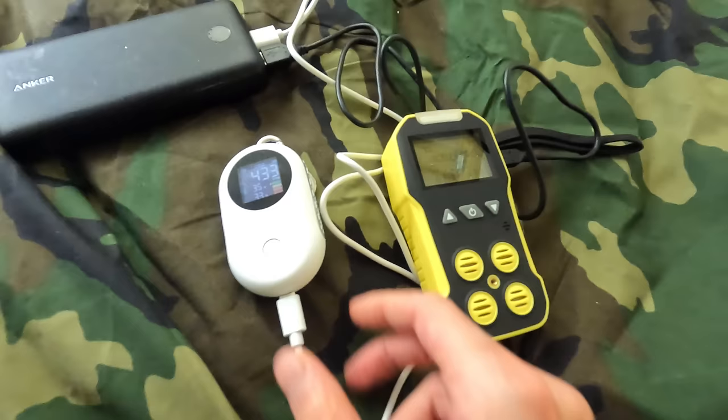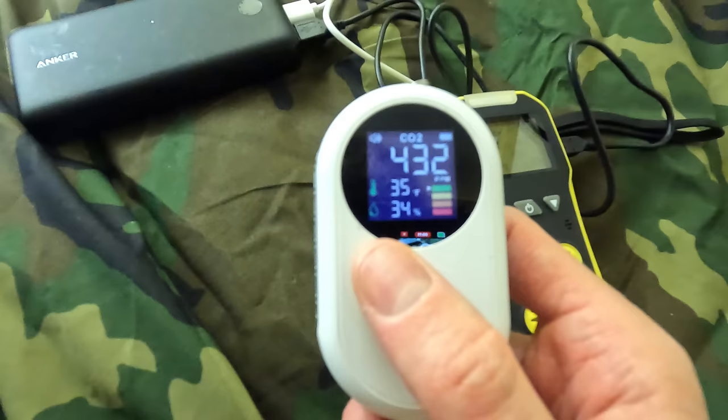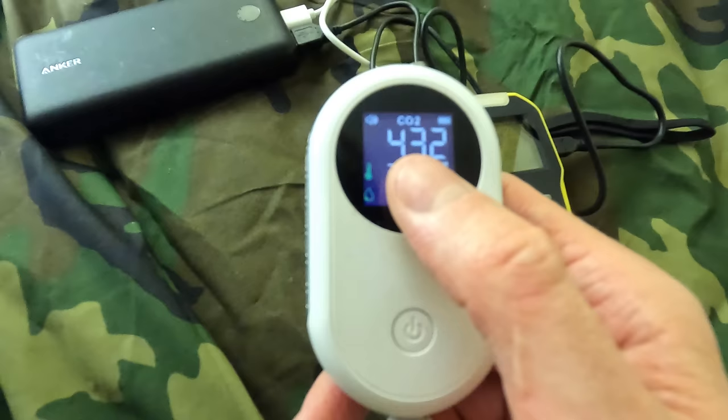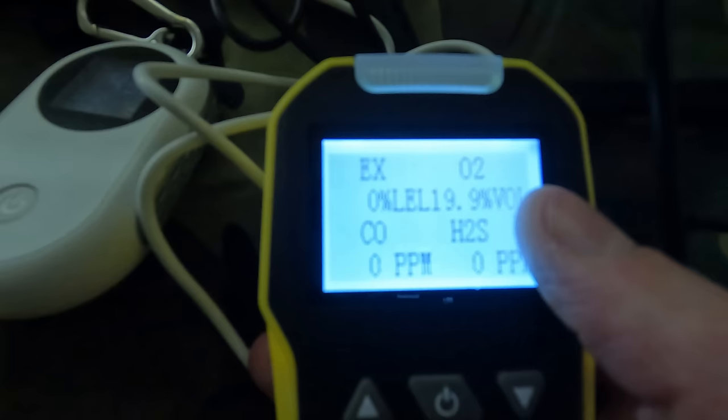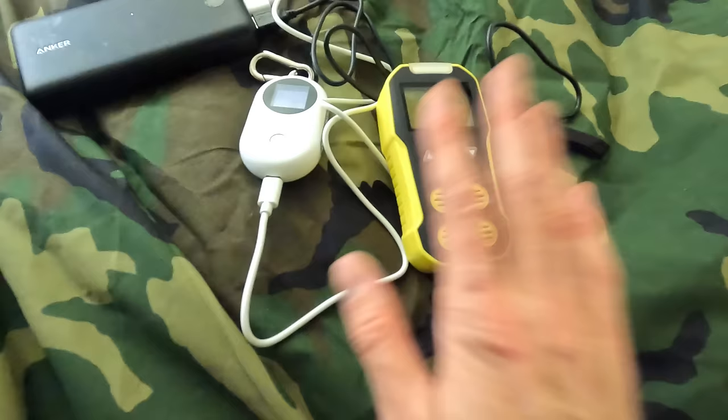For safety, I also grabbed myself a couple air gas detectors. This one has a thermometer — it says it's 35 degrees in here, which is actually not bad when it's almost zero outside. It says 35% humidity, and this is a CO2 detector — carbon dioxide. And on this other detector it detects oxygen, carbon monoxide, and explosive gases. This is just to make sure I don't run out of any air. I'm just going to sleep with them right by my head.